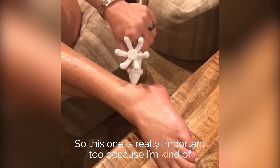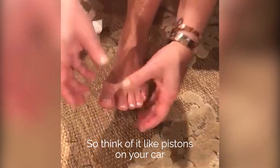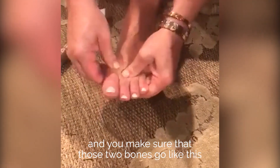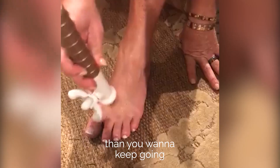This one's really important too because I'm kind of digging out the Achilles a little bit. Think of it like pistons on your car — that's the action that you want. You grab yourself right here on the joint and you make sure that those two bones go like this. And if that feels stuck, then you want to keep going.